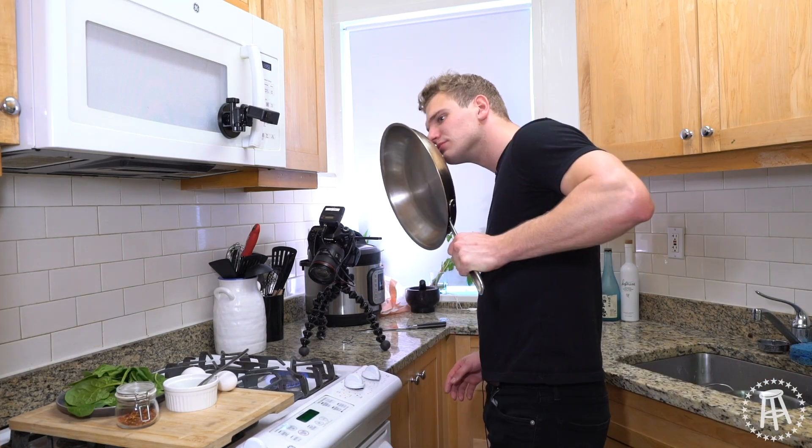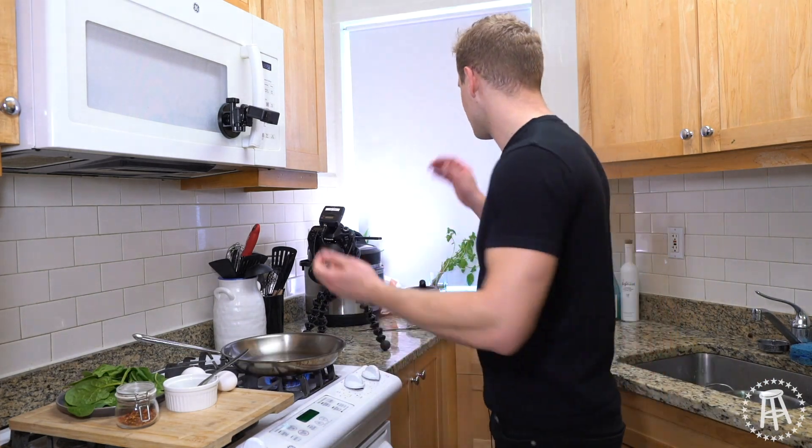What is burning? Someone's burning. Well, I can't figure it out. So let's just start. All right guys, welcome back. Today we're talking breakfast.